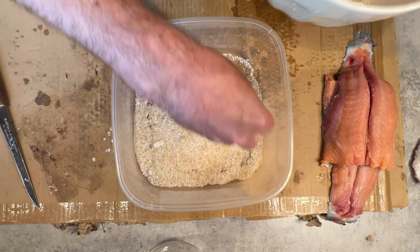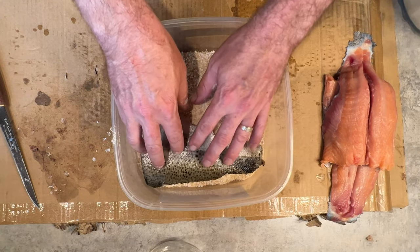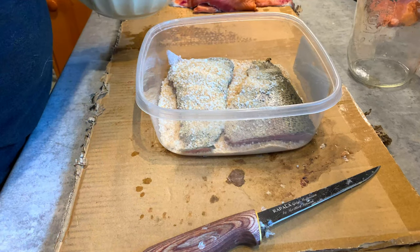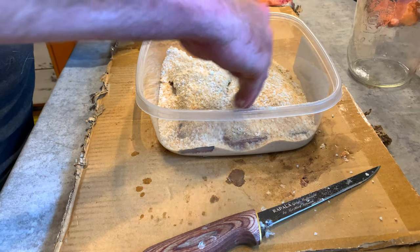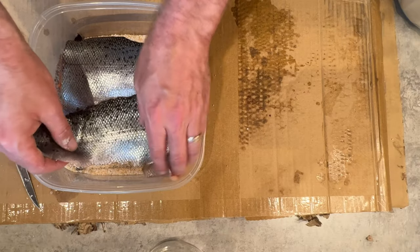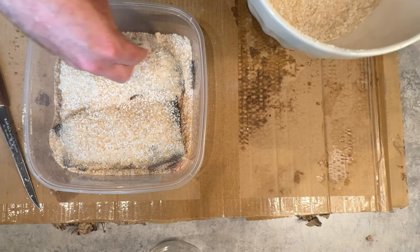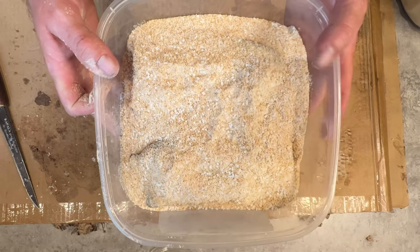We layer the brine on the bottom of the container first, then put the fillets in skin-side up, and get more brine on top to completely cover them. Put the next two fillets right on top and completely cover those in more of the salt and sugar mixture. This is going to pull a lot of moisture out of the fish. We'll put that in the fridge and you'll see how much moisture gets pulled out.